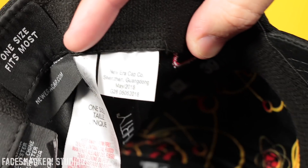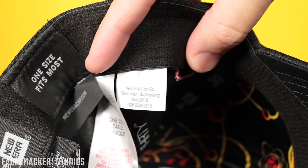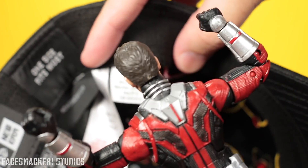What's really great is it actually shows the manufacturer date of the hat, which is great for collectors.